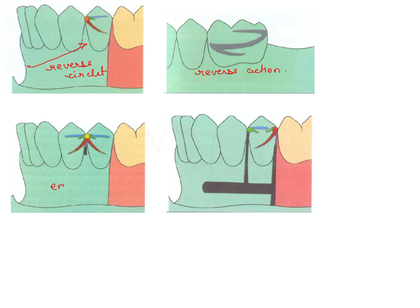The third clasp shown is an embrasure clasp, and the fourth is a half and half clasp. Reverse circlet is important for distal extension partial dentures. The reverse action clasp, also known as fish hook and hair pin, is also a type of simple circlet clasp.